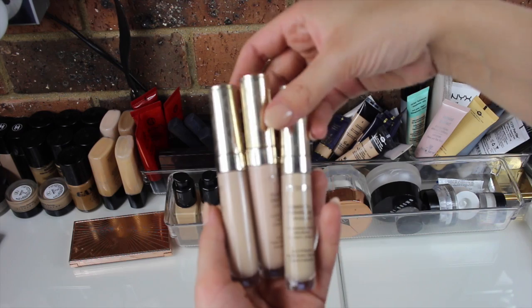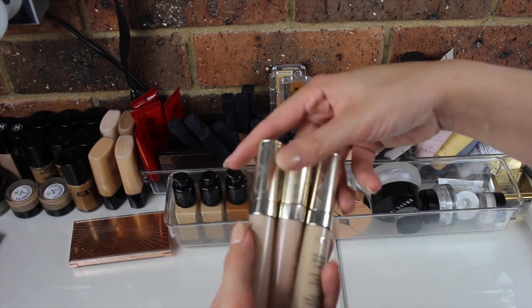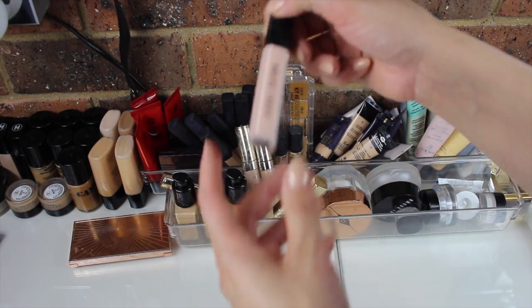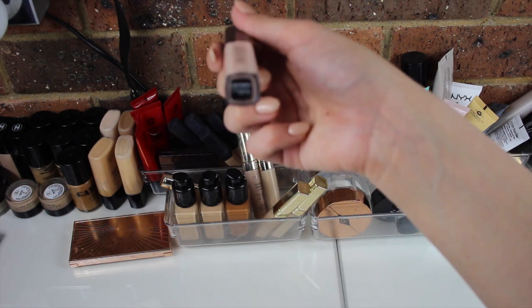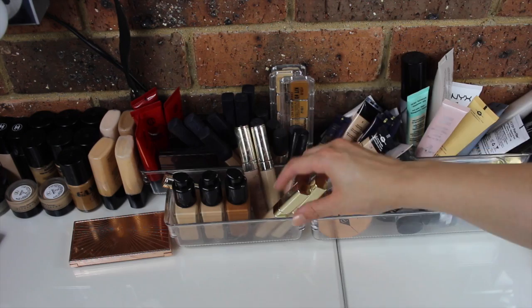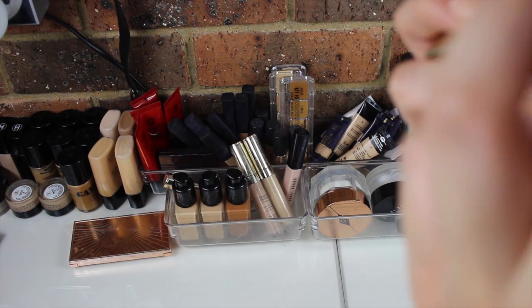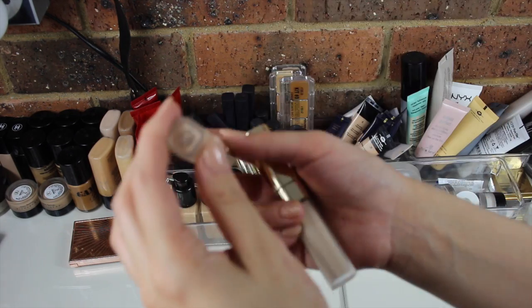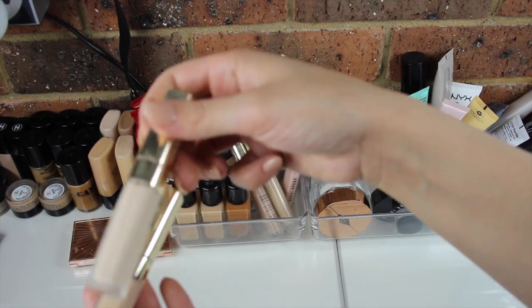These ones are just different undertones — this one's a little bit more pink-toned, and this one is a lot more warm-toned. I also have a Bobbi Brown Tinted Eye Brightener in Light Bisque. Then I have two of the Dolce & Gabbana The Concealer in shades Creamy 3 and Ivory 1.